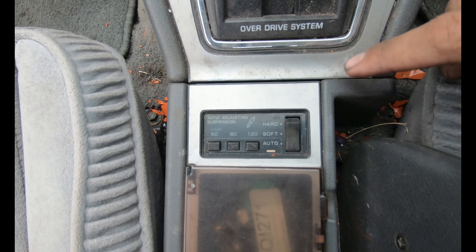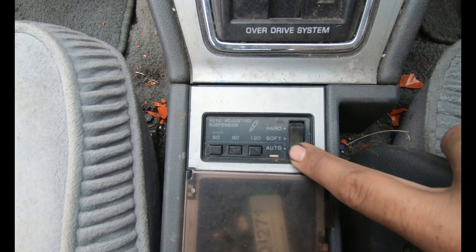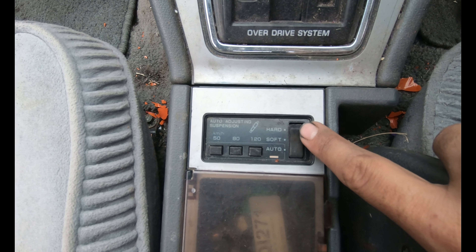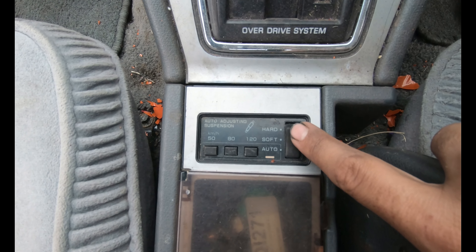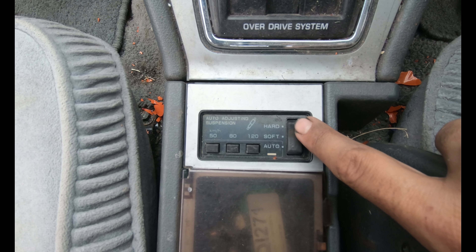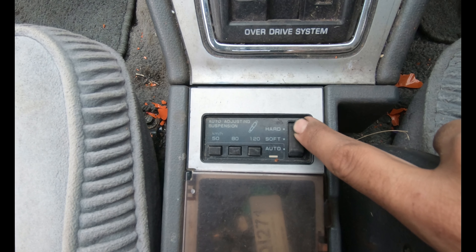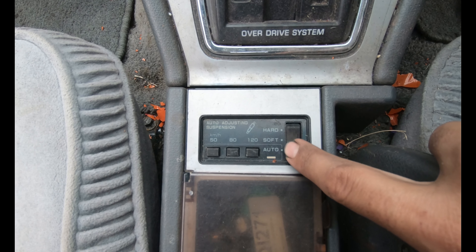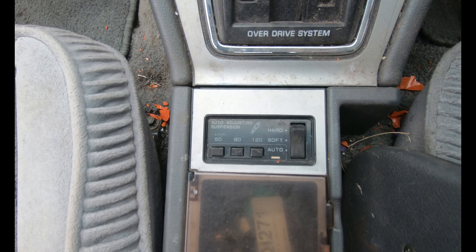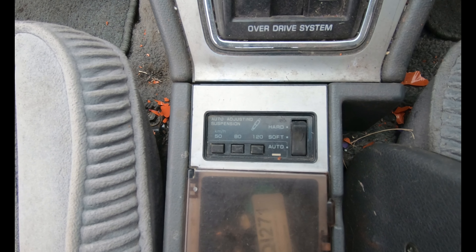So with the electronic adjustable suspension, at the moment I've got it in auto, which I gather adjusts the softness or hardness depending on your terrain. But you should hear the relay click when I go to soft — I don't know if you heard that clunk — and if I go to hard. So all factory 1985 electronic adjustable suspension, all working, all in good condition.